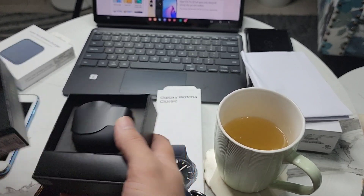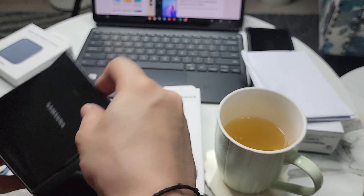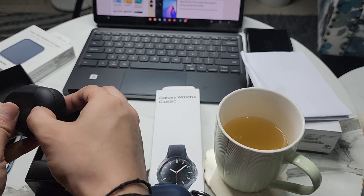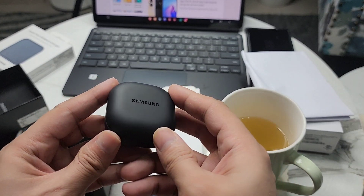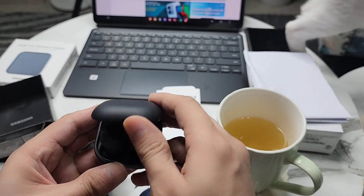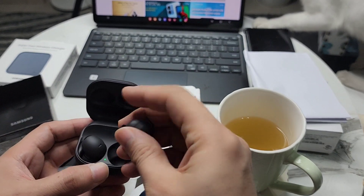Let's see the box — there's a case. I'm sure there's a USB-C cable and some paperwork, which is not required. The case is a nice black matte color — really nice, very small and very light as well.